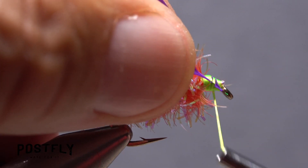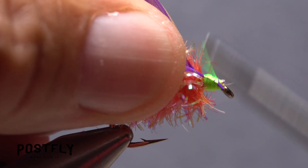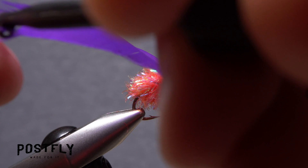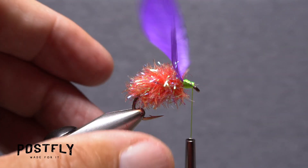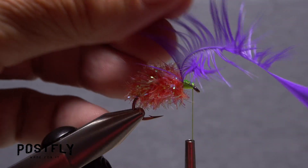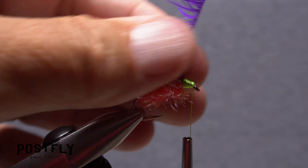Lay the tying anchor against the near side of the hook and take thread wraps to secure it. End with your tying thread immediately behind the hook eye. Get hold of the feather's tip with your fingers or hackle pliers. Bend the stem down between your thumb and index finger to fold the fibers rearward on either side of the stem.